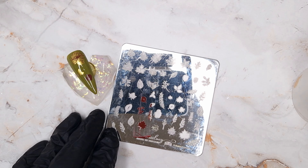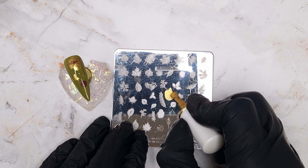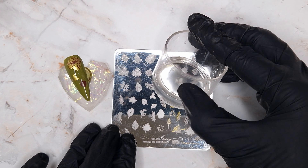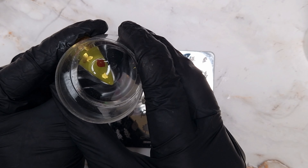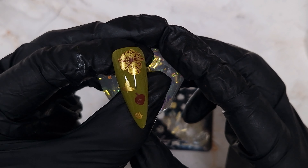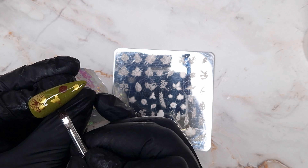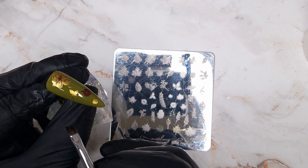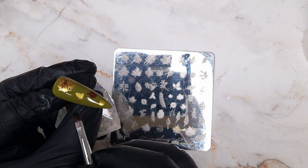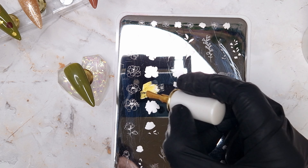I wanted to point out how impressed I was that these stamping polishes still had a lot of pigmentation over a darker shade. Usually I opt for creamy, white, or nude bases so the stamping stands out, but I really wanted to test these over darker shades and I was really impressed — especially the solid brown, which hadn't changed colour at all, and the gold as well. I also cleaned up any unwanted stamping polish at the edges with a little bit of acetone on a nail art brush.